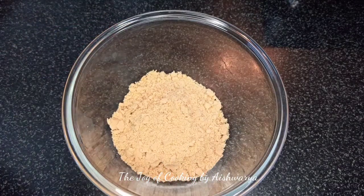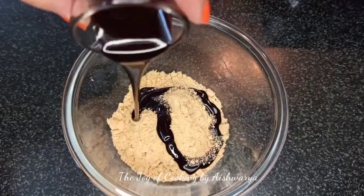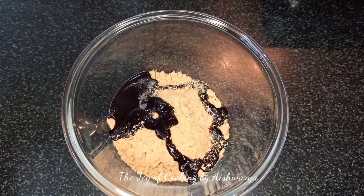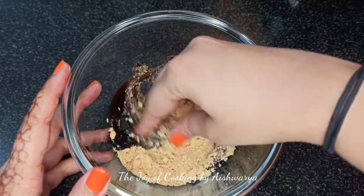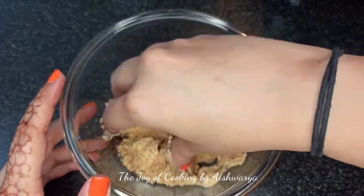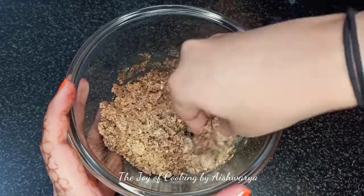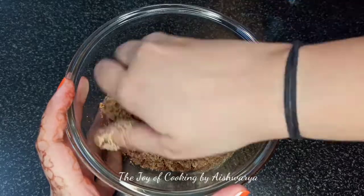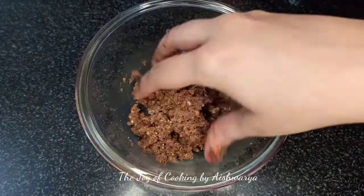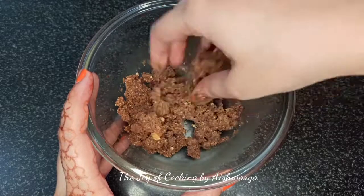Now in this powder we are going to add our chocolate sauce. We will require about 2 to 3 tablespoons of chocolate sauce. First we will add 2 tablespoons and if we require more we will add it later on. Mix everything and make sure everything is fine. I required 3 tablespoons of chocolate sauce to make this mixture.